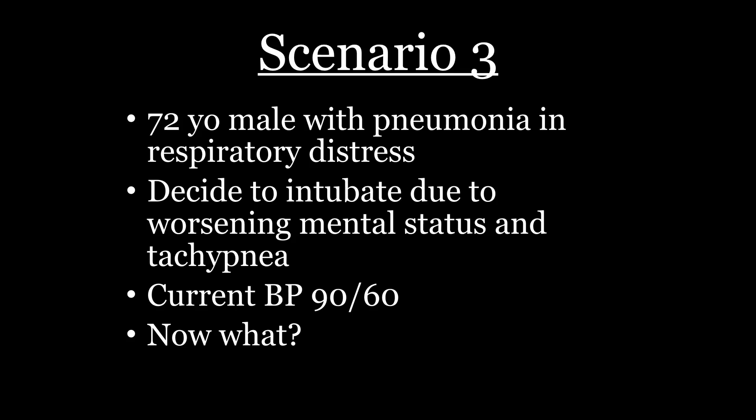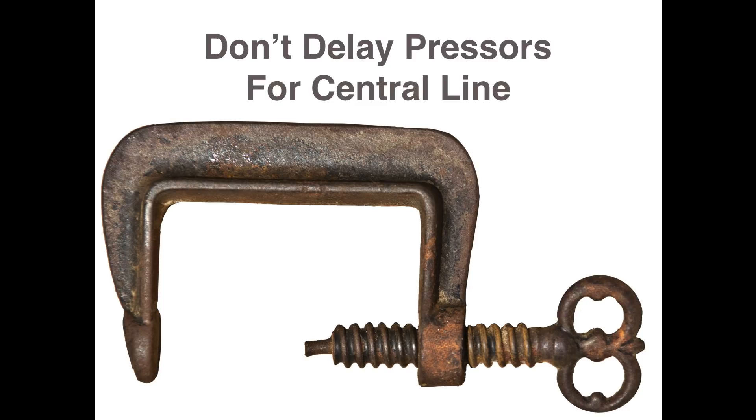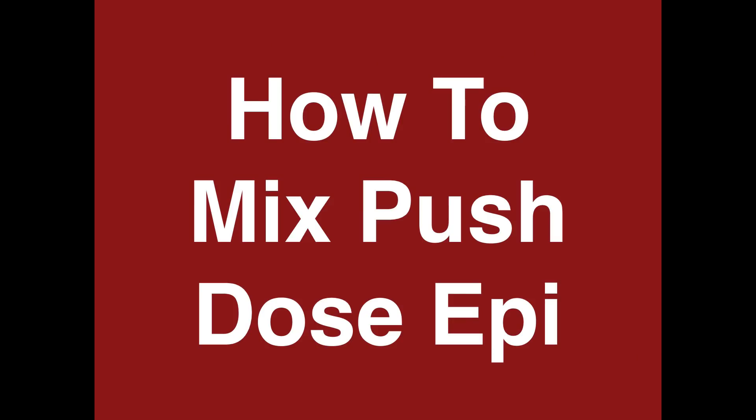Scenario three: got some pneumonia, you want to intubate the guy, the current blood pressure is a little soft. How often do you think about the blood pressure when you're about to intubate? Everyone focuses on the O2 sat, but the thing that's gonna really kill your patient is not necessarily hypoxia if you do it right — it's the hypotension associated with this. There's a lot of stuff that's changing and that transient hypotension is brutal. I don't want you to delay your pressors — go ahead and get them started. I'm going to talk to you about making push-dose epi.